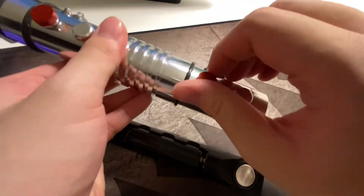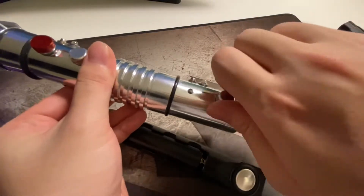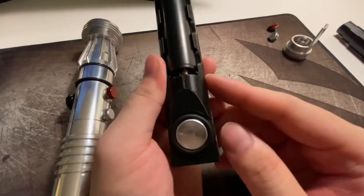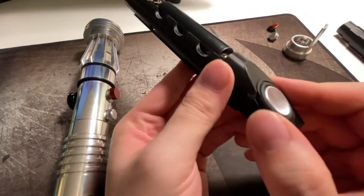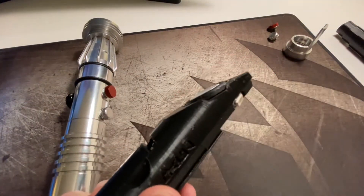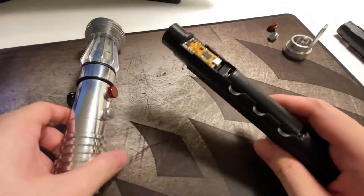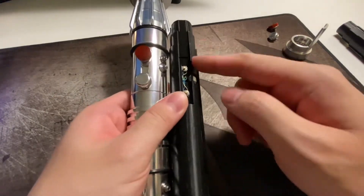Let's see how to snug this trace into the hilt. Remove the pommel. Jeremy told me that I need to sand both sides of the 28 millimeter speaker in order to fit the trace. You might see there are sanding marks here. Position the switch to the top so it sits correctly in the hilt.